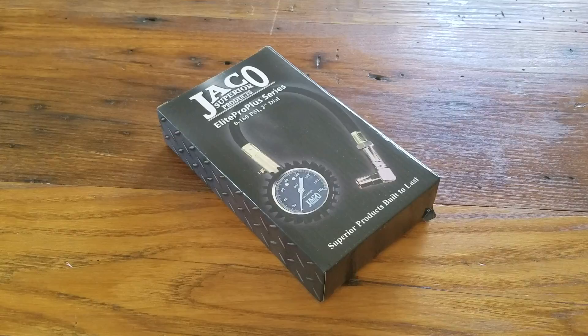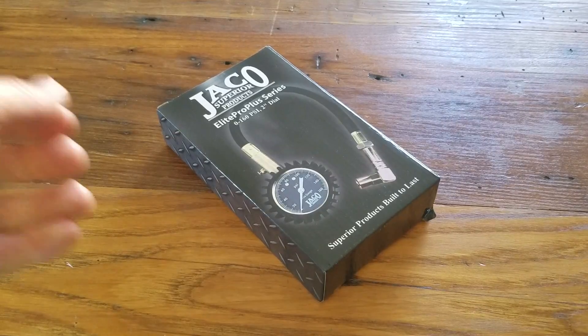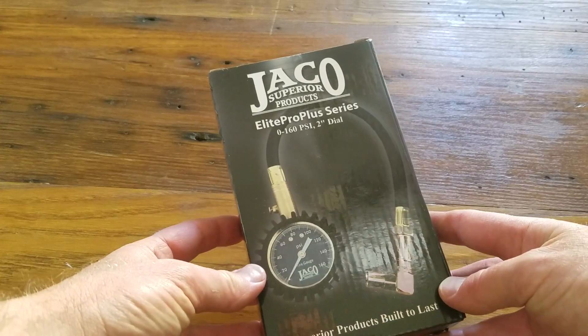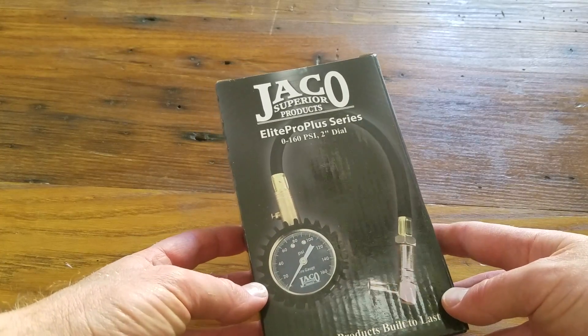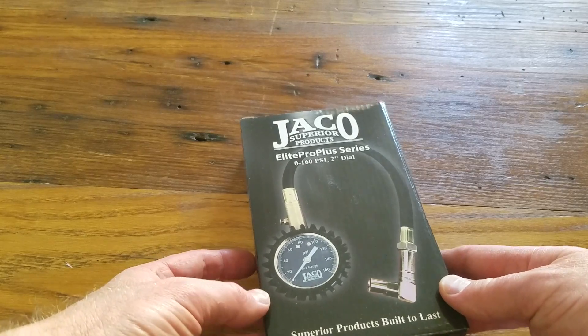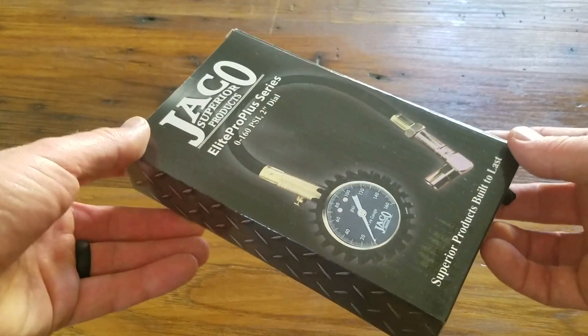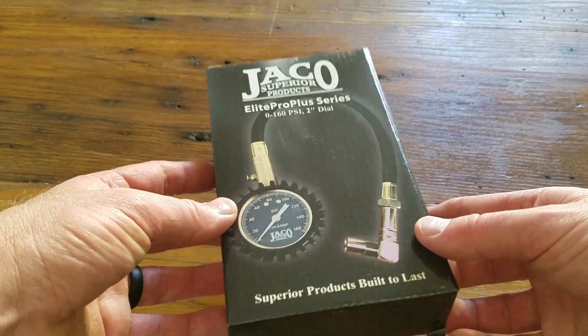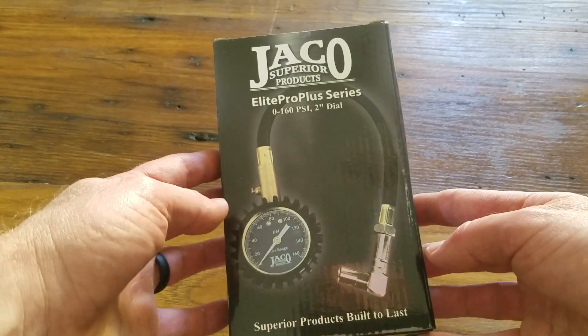Today we're going to be doing an unboxing and a first look at the Jacko — I believe that's how you say that — the Elite Pro Series. Basically this is just a tire pressure gauge, and I'm really kind of stoked on this thing for a couple of reasons. So we're going to go ahead and unbox it and get a first look here.